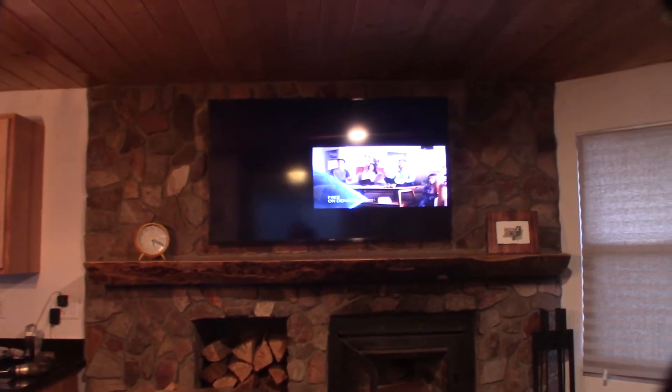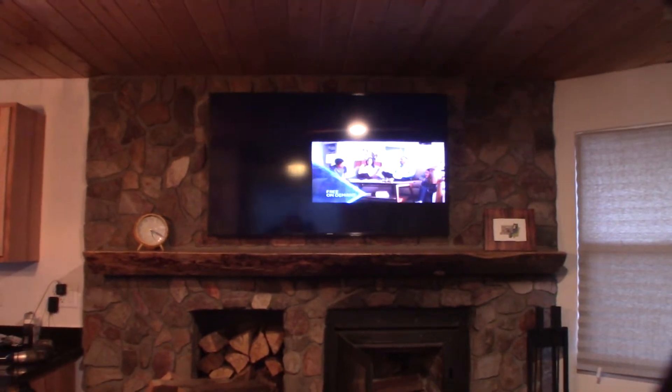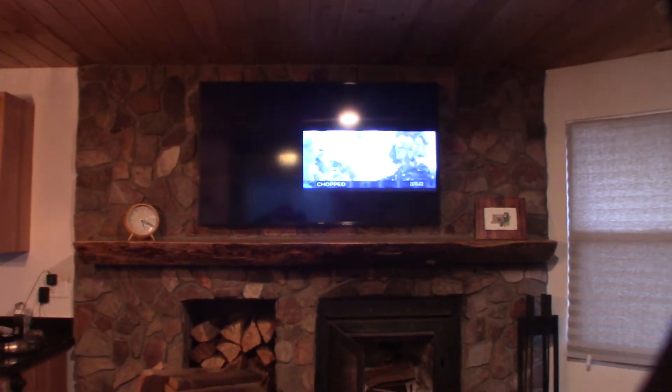I build conference rooms — we do voice, native cable, and IT work. We build a lot of conference rooms and a lot of the sales people that come into these conference rooms want to be able to do screen sharing.